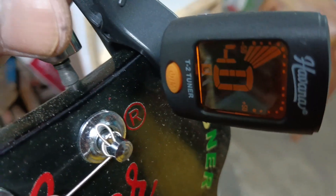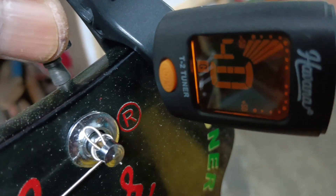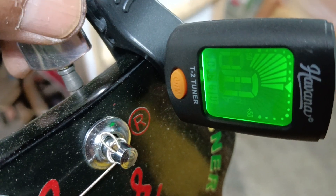The next string is D and 4. The number is tuned. The number is tight. The number is green.